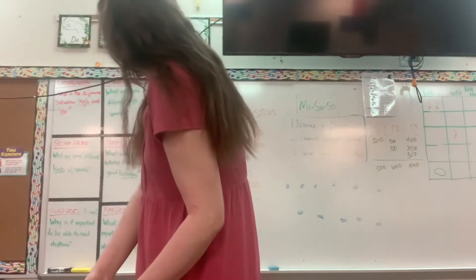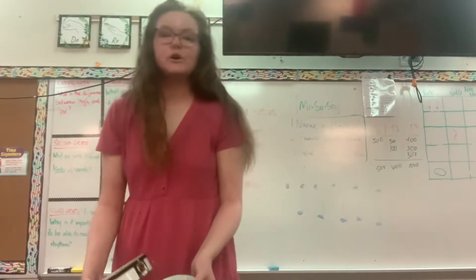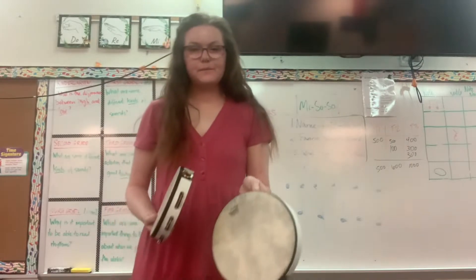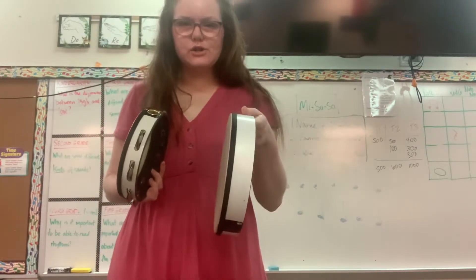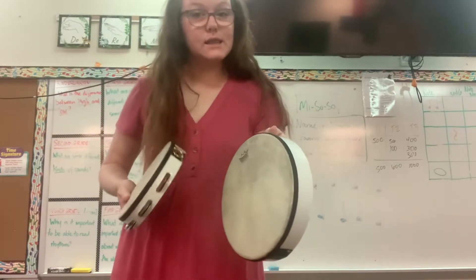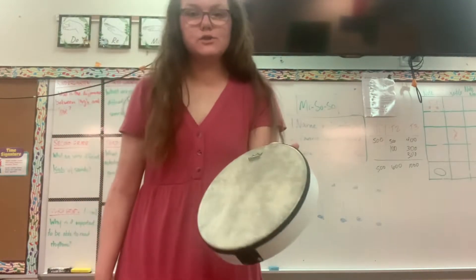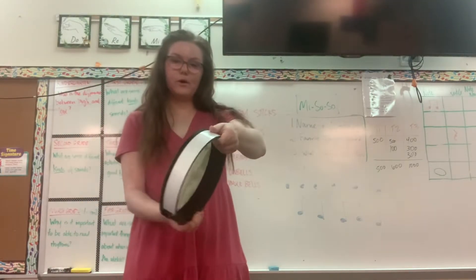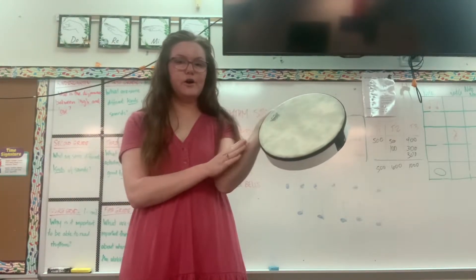Our third instrument is going to be a hand drum. Some instruments use similar ways of playing them — raise your hand if you think that we would play these two instruments similarly. Do they look similar? They do. So for this one you're going to hold it again — don't leave it on the floor. You'll pick it up and hold it when it's your turn and you'll tap. So tap on your arm.